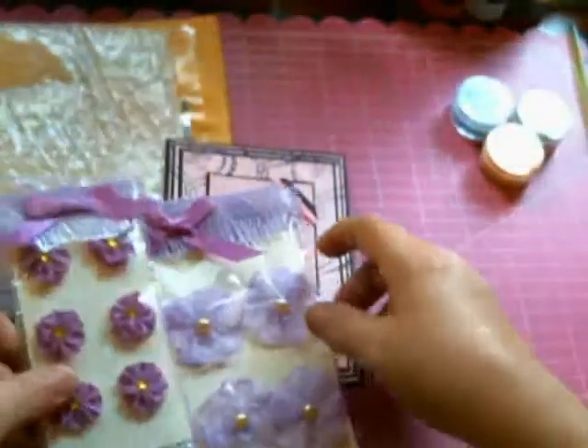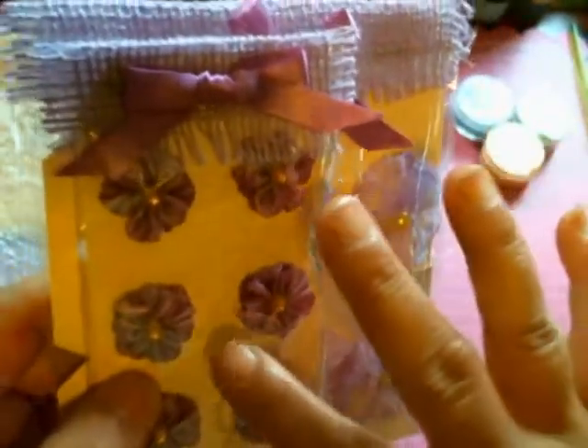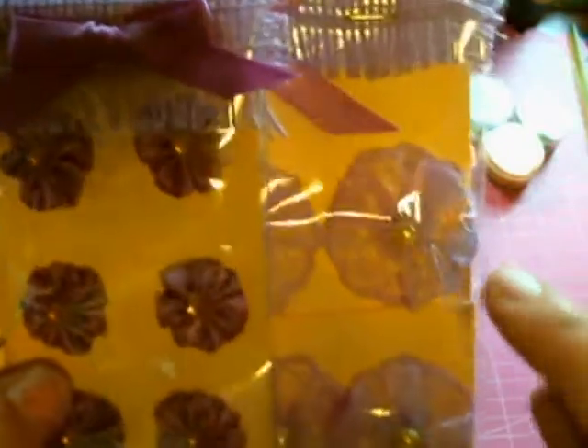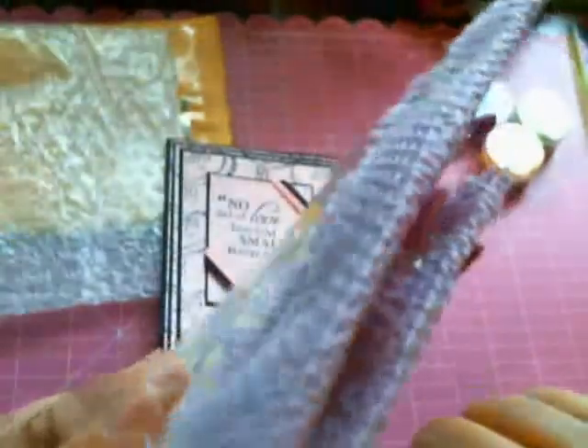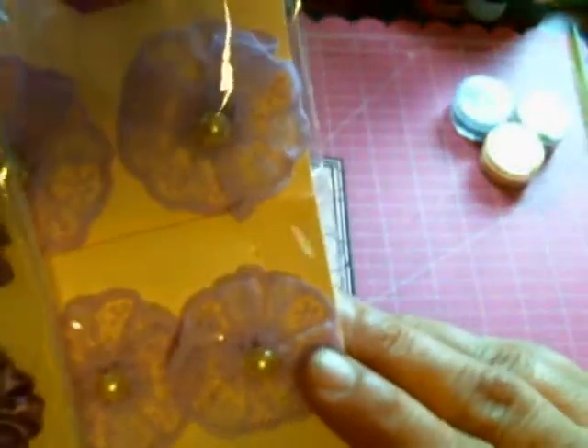Oh my goodness — I don't remember seeing a tutorial on how you made these. If you did do a tutorial already, disregard my craziness right now. But if you didn't do it, I want to see a tutorial. I want to learn. I don't think I can make these tiny ones — well, I gotta see how you're doing it first before I say that. And these lace ones — oh my gosh — I want to see how you did these as well.